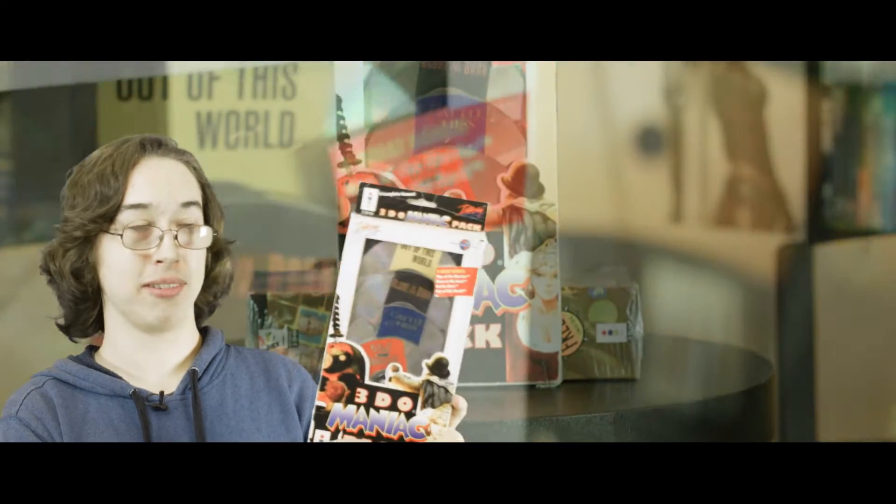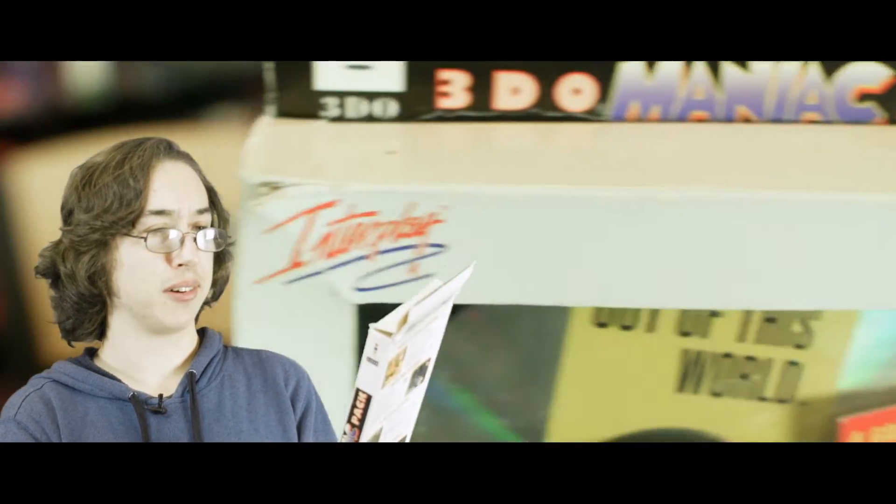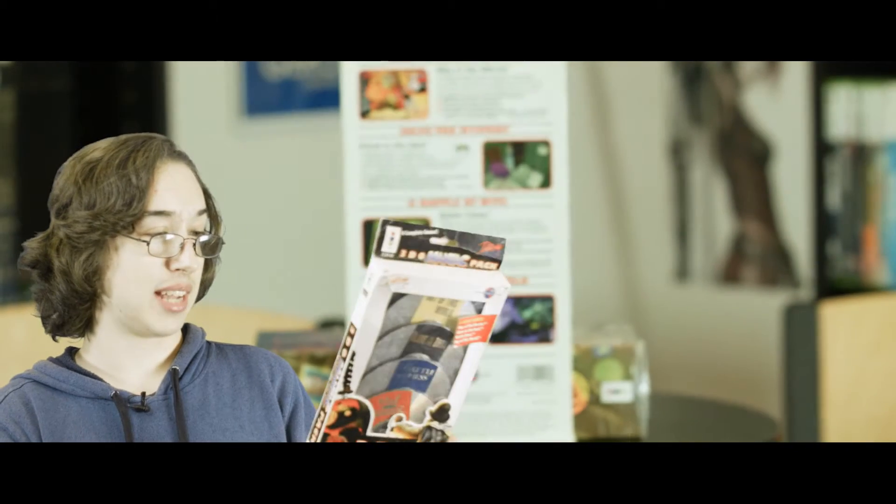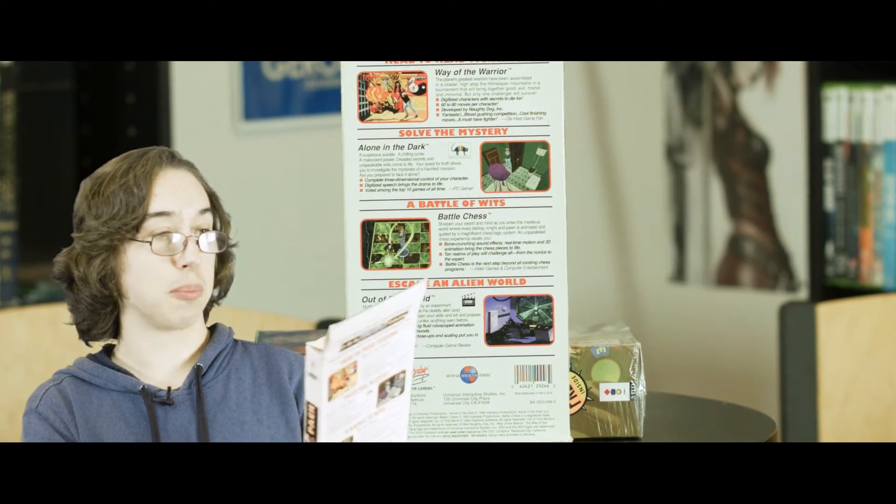Now we have the 3DO games, and I'm pretty happy with what I've gotten recently — all from eBay obviously because it's so hard to find 3DO games out in the wild. The first and probably most packaging-annoying thing is the 3DO Maniac Pack, which comes with four 3DO games — all either Interplay or Universal Interactive titles. It has Out of This World, which is the main reason I got it, Alone in the Dark, which I also want to play, Battle Chess, and Way of the Warrior, which I already have but don't really like.